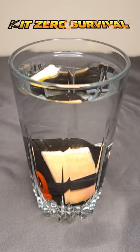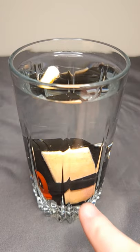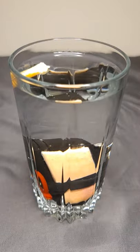Kit Zero Survival here with another one minute gear short. Today I'm going to show you my waterproof EDC lighter. It's been soaking in this water here and I've got some tinder up here at the top that's been soaking and floating, and we're gonna put them to the test.